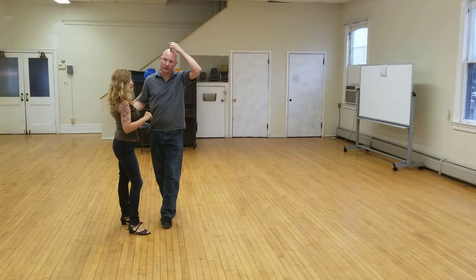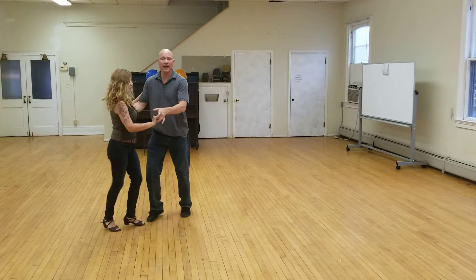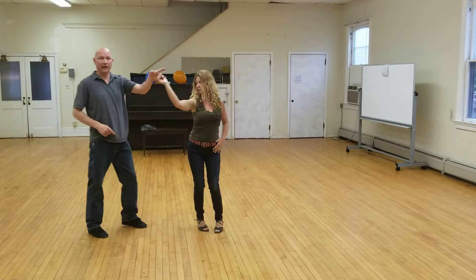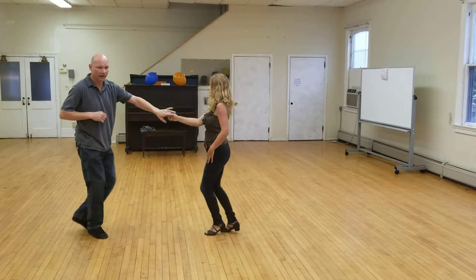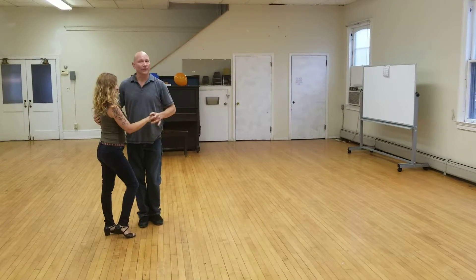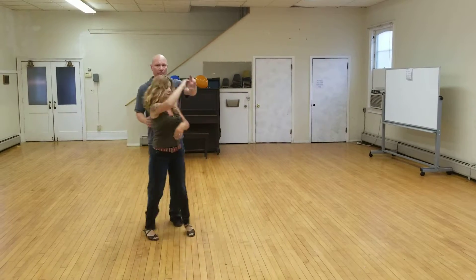The other thing we introduced real quick was just a quick tuck turn and release. So I'm going to come in, and one, tuck — I'm stepping behind my partner, opening up on three. And as I do this again, I'm going to lead and one, and one, two, back to close. So all together: and one, two, three, and one, two, three.